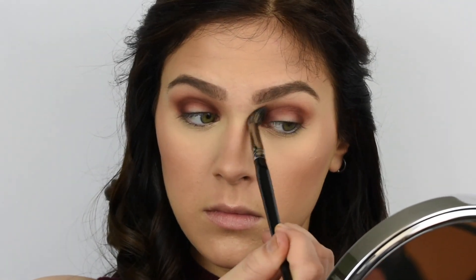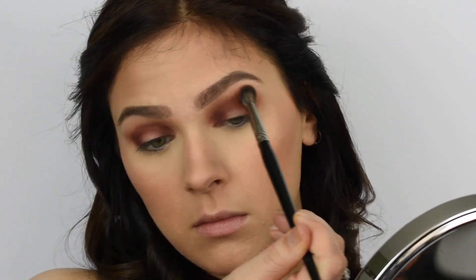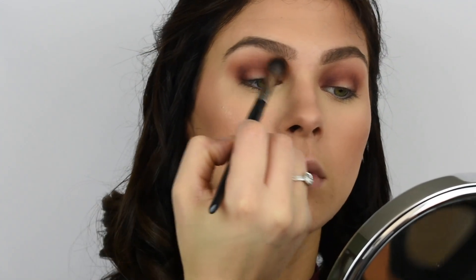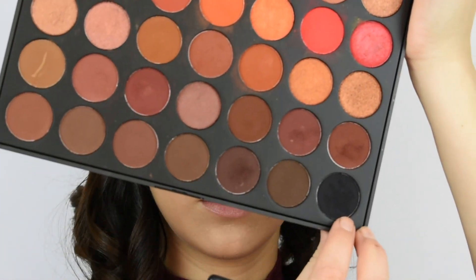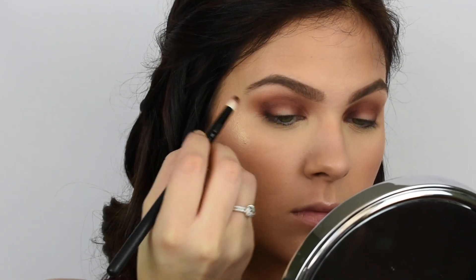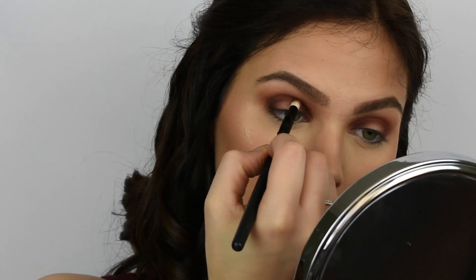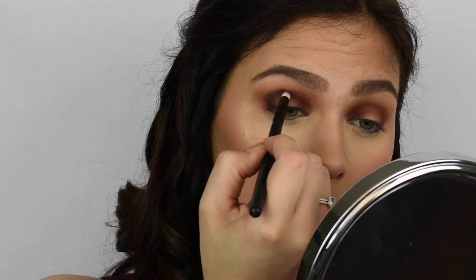Then I'm just going in and blending everything out before I go in with the darkest shade. I'll be taking my pencil brush from Morphe and this black shade from my Morphe 3502 palette. Once I'm done applying this color, I blend everything out once more just to make sure that everything transitions really smoothly.